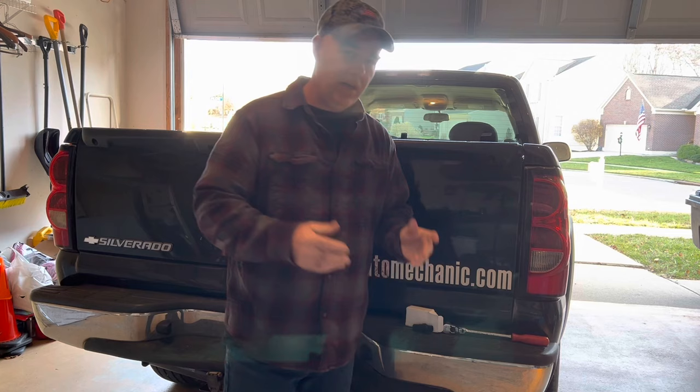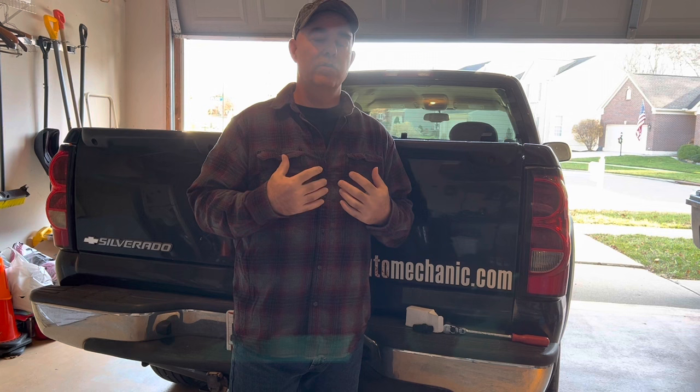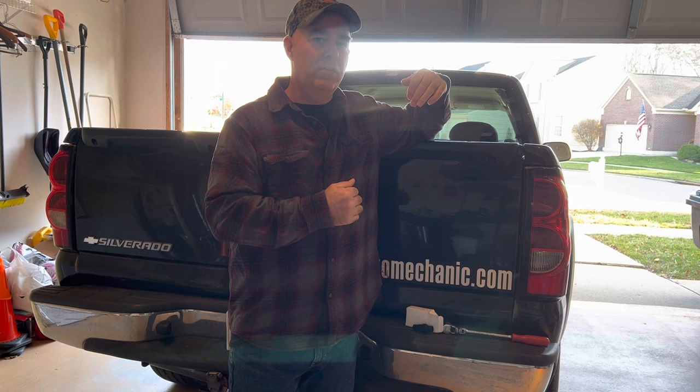Now I went ahead and replaced it and that did not take care of my issue. I did some more research and found out that sometimes that does take care of it, sometimes it doesn't. What I ended up having to do was follow the wiring that goes up over top of the transmission. Mine's a four-wheel drive, so there's an added pigtail that extends the length of the wiring harness itself.